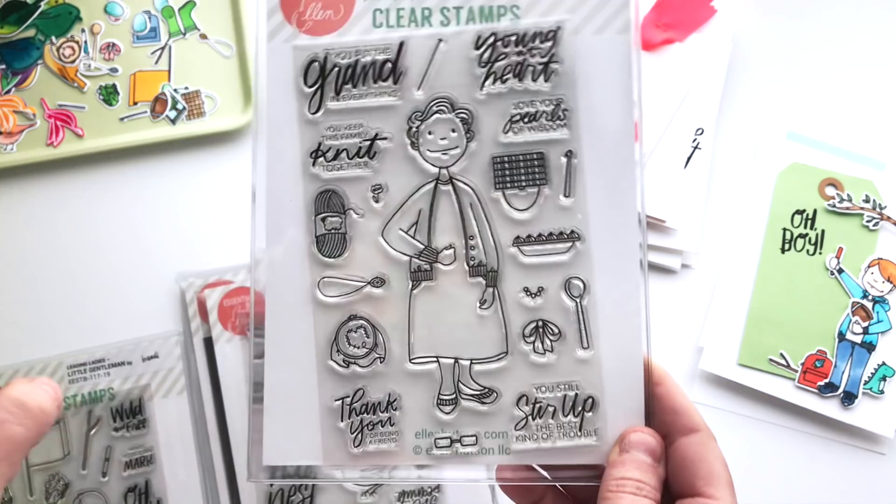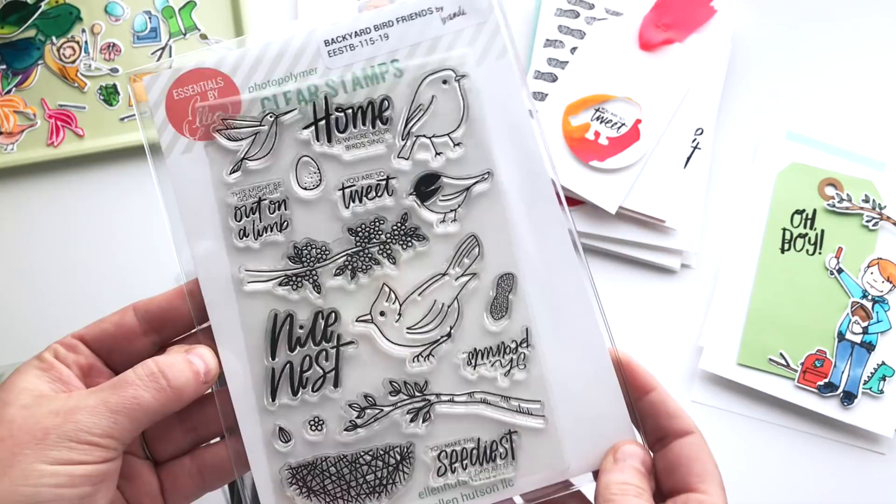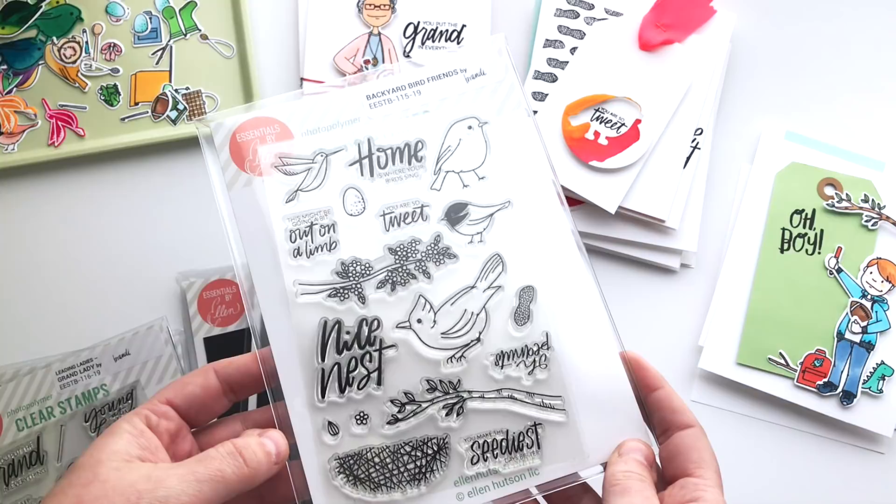So this Grand Lady is in this release as well and I think you're going to love her as much as I do. And then last but not least, a little departure, something a little different — not a Leading Lady, but the Backyard Bird Friends set. I have a lot of backyard bird friends.